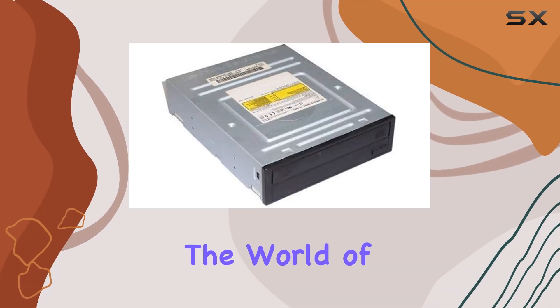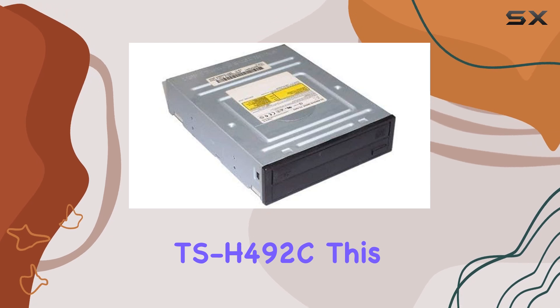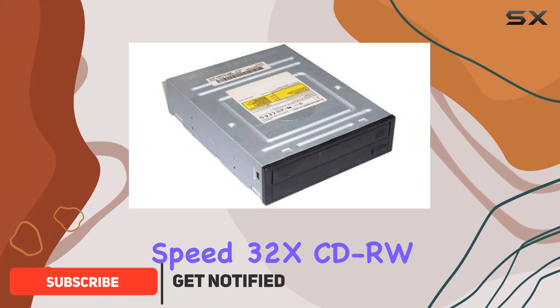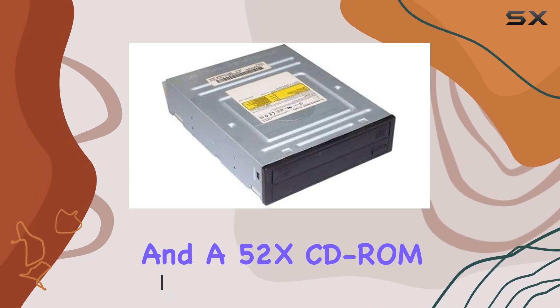Today we're diving into the world of optical drives with the Samsung TSH-492C. This sleek 5.25-inch drive boasts impressive specs, featuring a blazing fast 52x CDR write speed, 32x CDRW rewrite speed, and a 52x CD-ROM read speed.